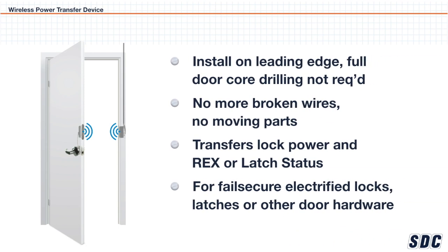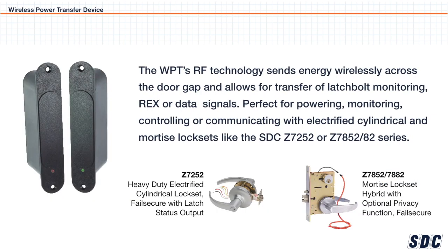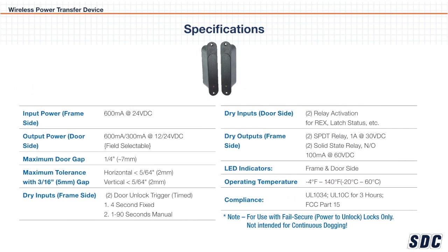The WPT is the perfect solution for new construction prep of doors with electrified cylindrical or mortise lock sets, because no door cord drilling is required to provide power or communications to the door hardware. It works on both hollow metal doors and wood doors, and an optional drill jig assembly makes the WPT retrofit capable too.